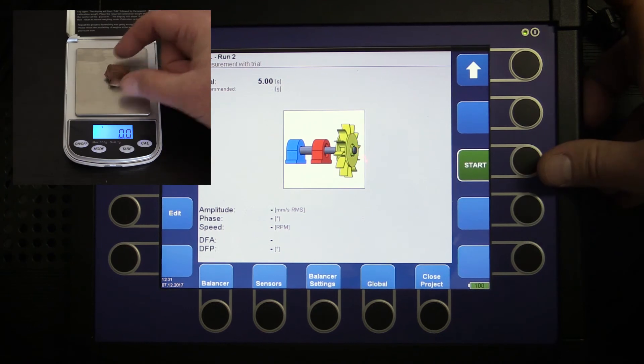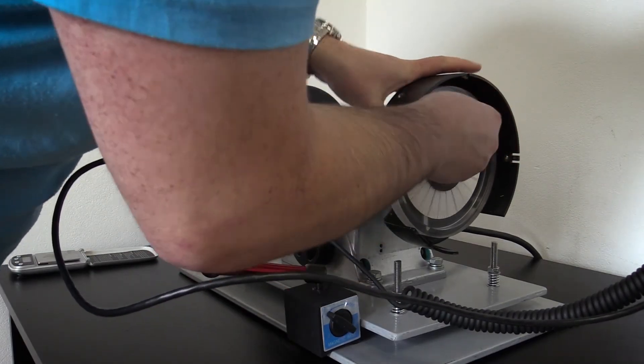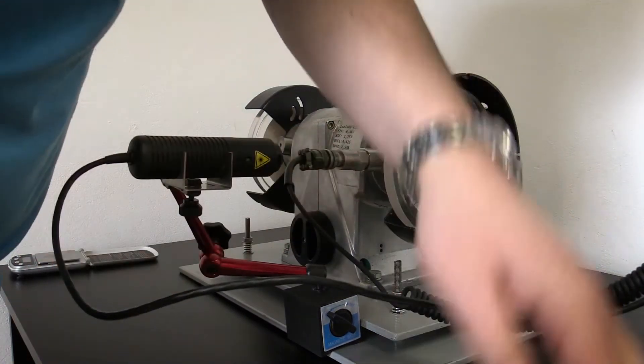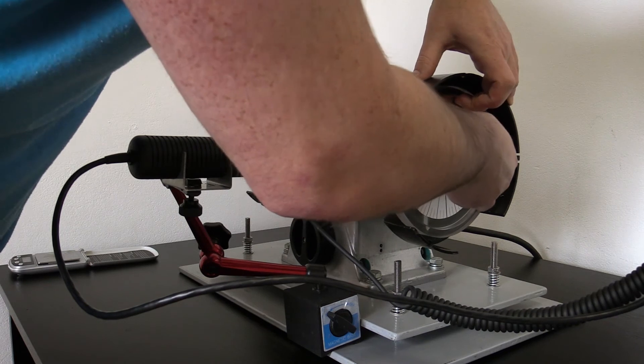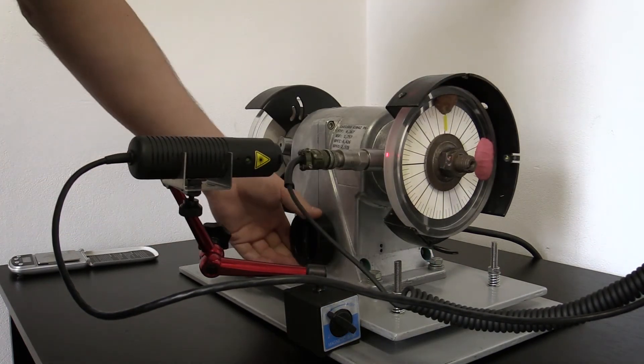I will measure 5 grams on the scales and I will place this trial weight on the plane. I will also mark it so I will know that my zero position is here. Then start the demo rig.